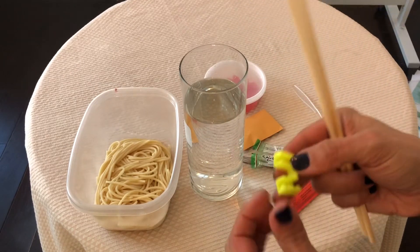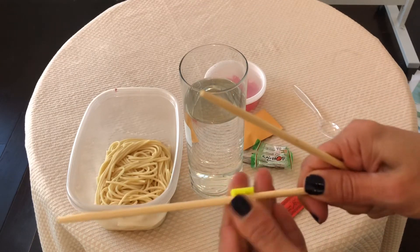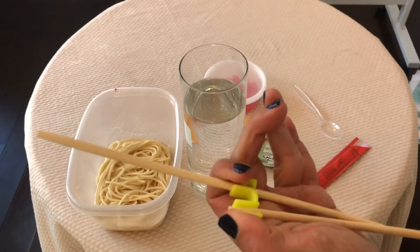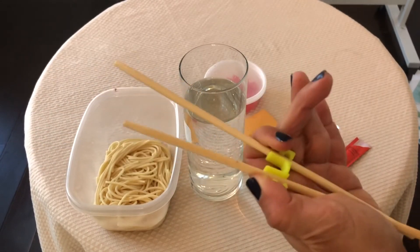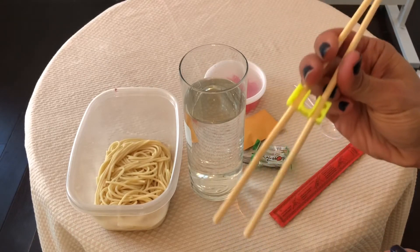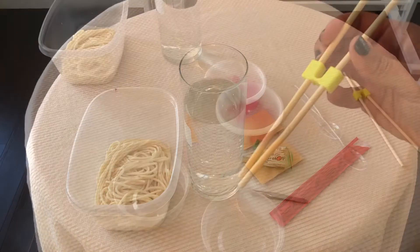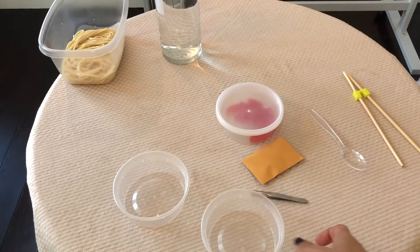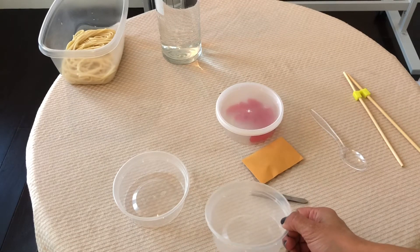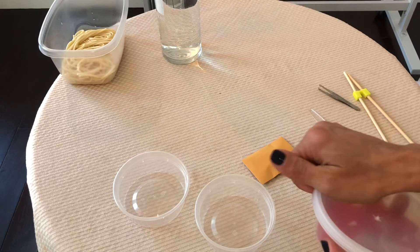You can attach the chopsticks to the chopstick helper and you should be able to use them like so. Now you only have one of these containers supplied to you. If you have more at home, go ahead and use them. If not, you can reuse the same one a few different times.